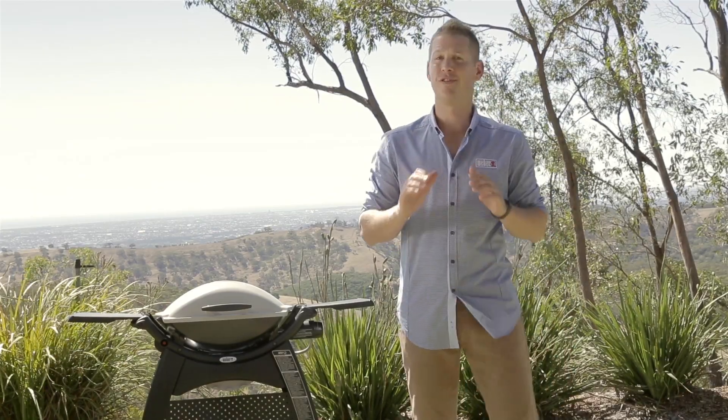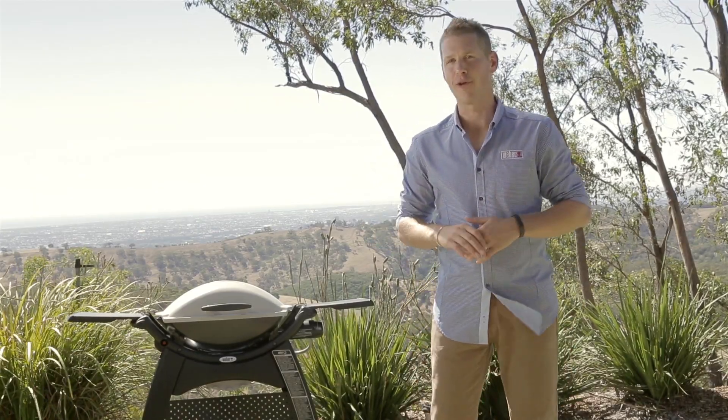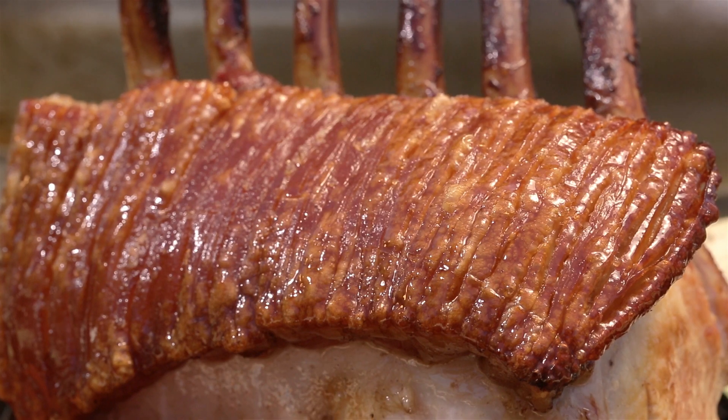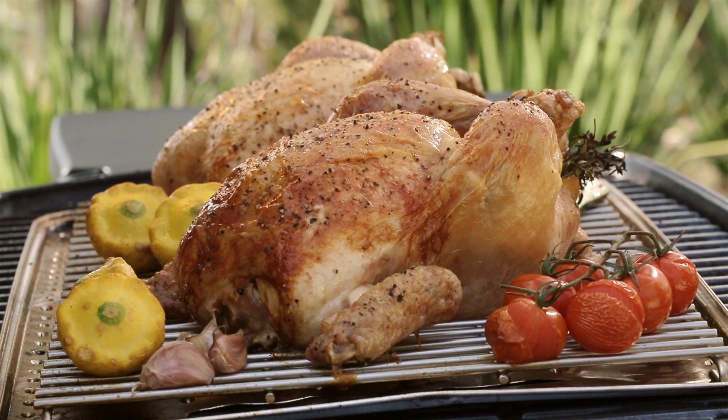Roasting on your Weber Q is so easy and no matter which model you have you'll get fantastic results. Let me show you how to set up and preheat your Q ready for roasting.